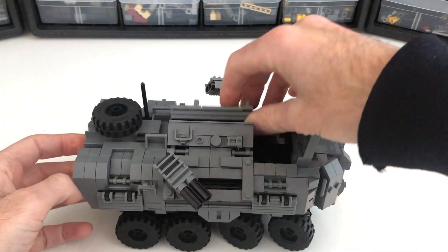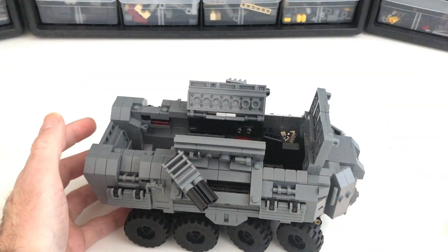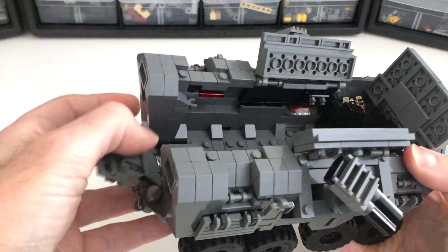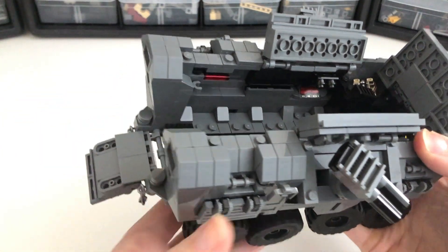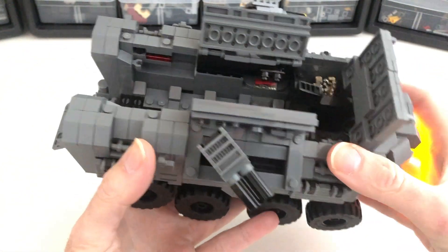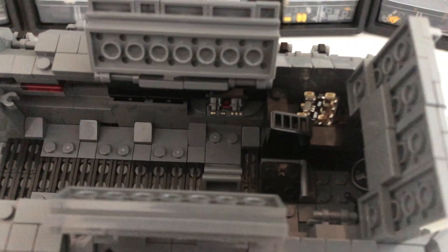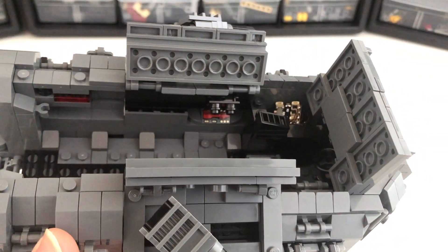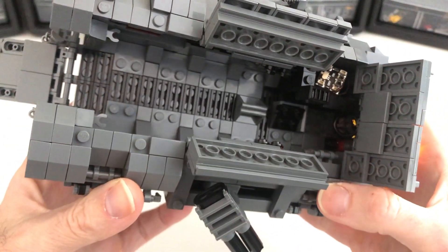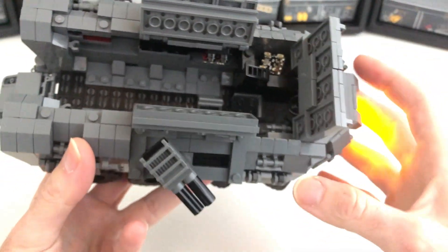We've got these top hatches that open up. The back roof comes right off here. Obviously we have a rear hatch for folks to come out of. It has room for 8 plus 2 crew members. Right here is where you see these viewports and computers for the gunners and a couple of clips here and there for minifigs to mount their weapons, and basically a little escape hatch there for the driver.